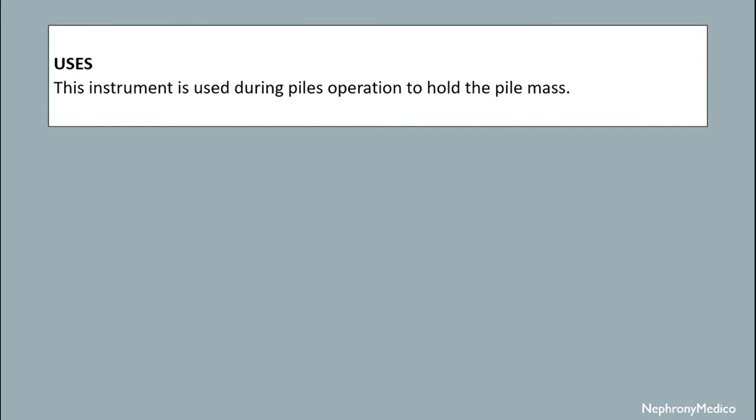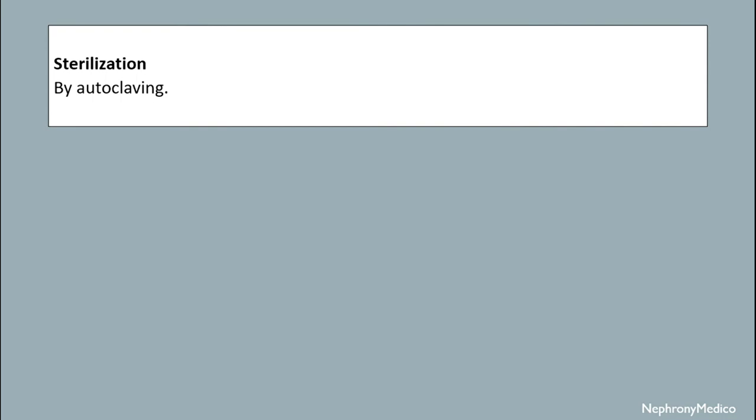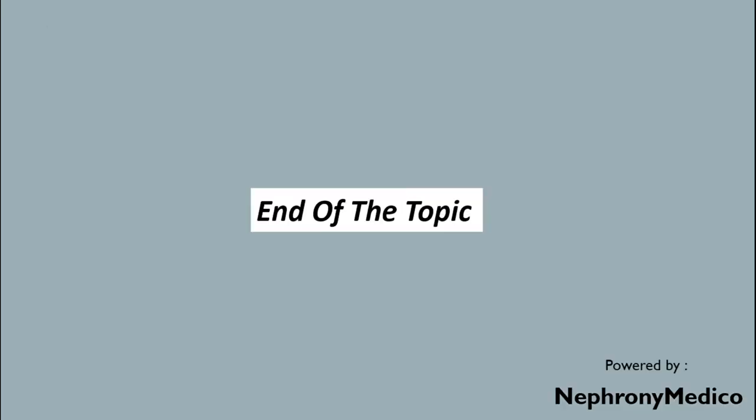This instrument is used during piles operation to hold the pile mass. Sterilization is achieved by autoclave mechanism. End of topic.